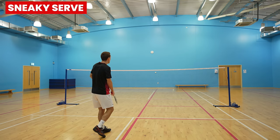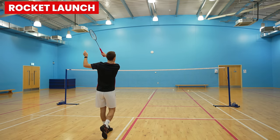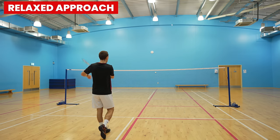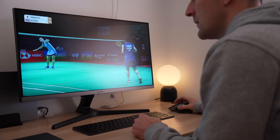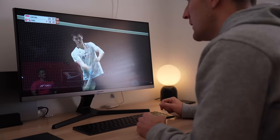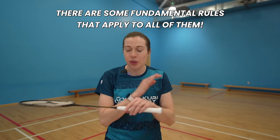You should aim to make your serving action simple so that you can repeat it again and again. As with most shots in badminton, there isn't a definitive right or wrong technique, and you'll see many different styles of the forehand serve — whether that's the sneaky serve, the rocket launch, or the relaxed approach. No matter which technique you choose, from watching hundreds of forehand serves, there are some fundamental rules that apply to all of them.